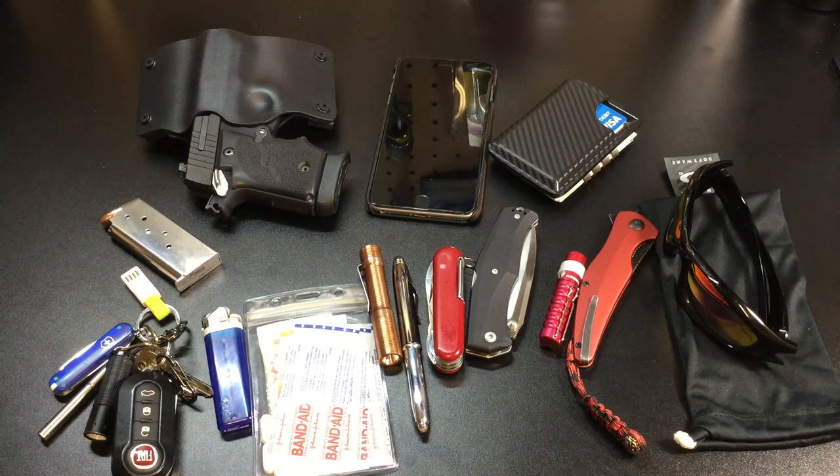Hey guys, I got a new video for you today and we're going to be looking at an impromptu EDC pocket dump. I just got home from running errands and I decided to throw everything I was carrying on my person and in my pockets on the table and show you guys. One thing you will notice is there are multiples of several things — that's because I review this gear, so I carry one I normally like and another I'm reviewing, rotating them in and out.